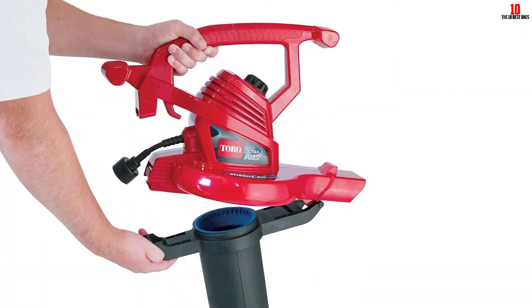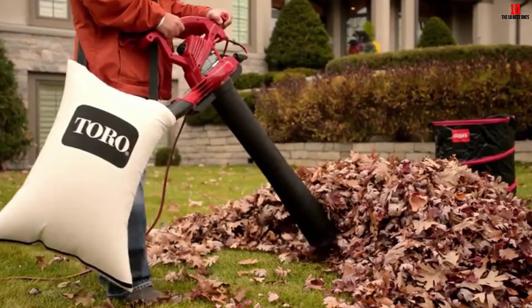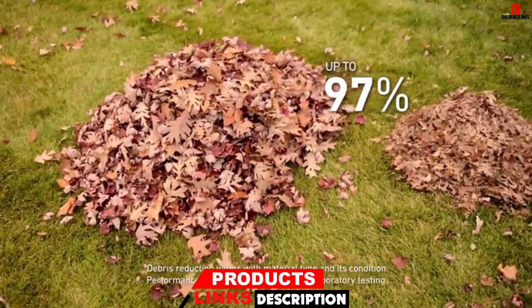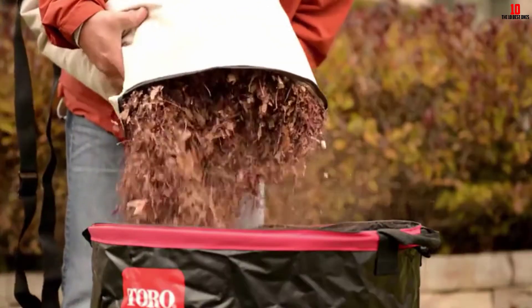It is a 3-in-1 electric unit and works as a blower, vacuum, and mulcher. In blow mode, it has 350 CFM of airflow and 410 CFM in vacuum mode. It can pick up the toughest and even wet leaves.